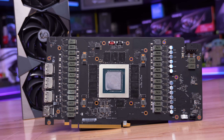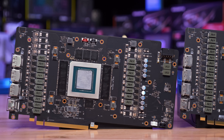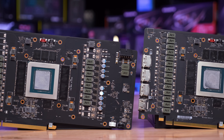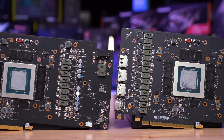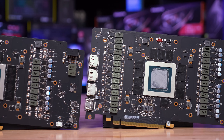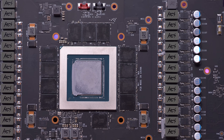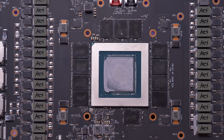Both models share the exact same PCB design with just a few exceptions. The key difference is the number of power stages and inductors on the front side along with capacitors on the rear. The Supreme X packs 26 MPS MP86957 70-amp power stages, while the Trio offers a substantially cut-down 18 70-amp power stages. How much difference this will make to overclocking performance — given how locked down these RTX 4090 graphics cards are by Nvidia — is hard to say, but we'll look at that in a moment.